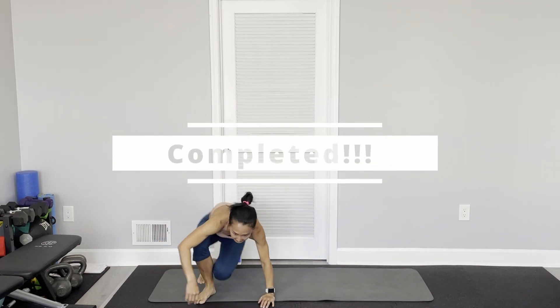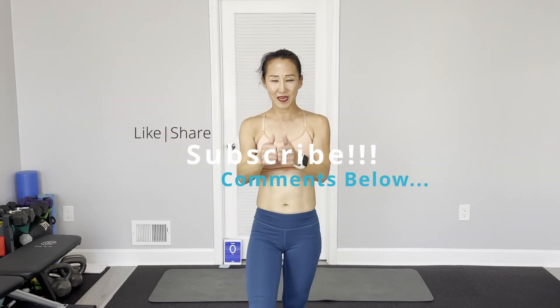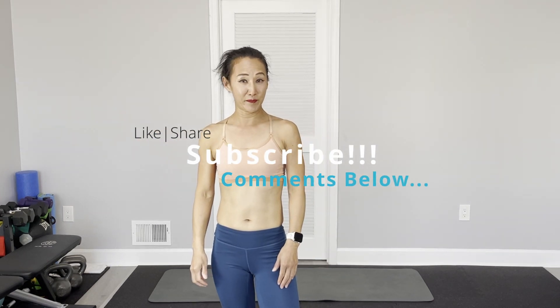Alright, mission complete! If you like my workout, thumbs up, like and share, and subscribe to my channel and tell your friends. That's it for this week's Core Eps Full Alarm Series. See you next time.